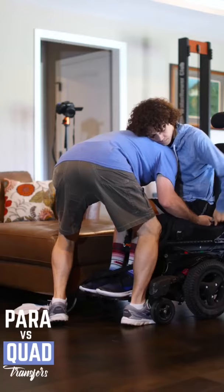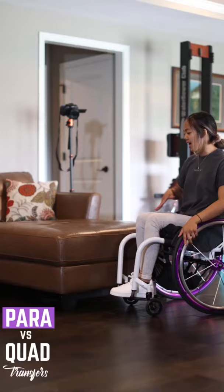Okay, so when I transfer, I park at an angle so that I can decrease the space to my point of transfer. And I push it up — makes my legs.